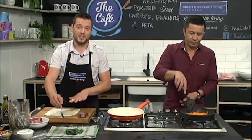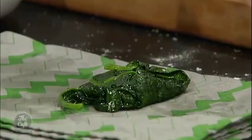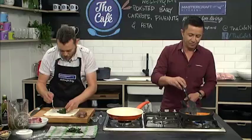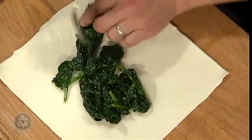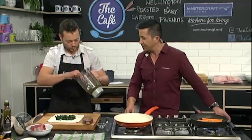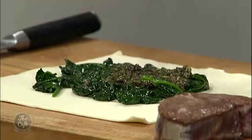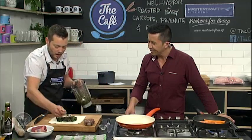And then this is how we're going to build our Wellington. So puff pastry — if you're good in the kitchen, you can make your own puff pastry if you really want to. We're just going to put our spinach layer on here. I guess this is building our beef wellington. All the recipes you can find online at thecafe.co.nz.